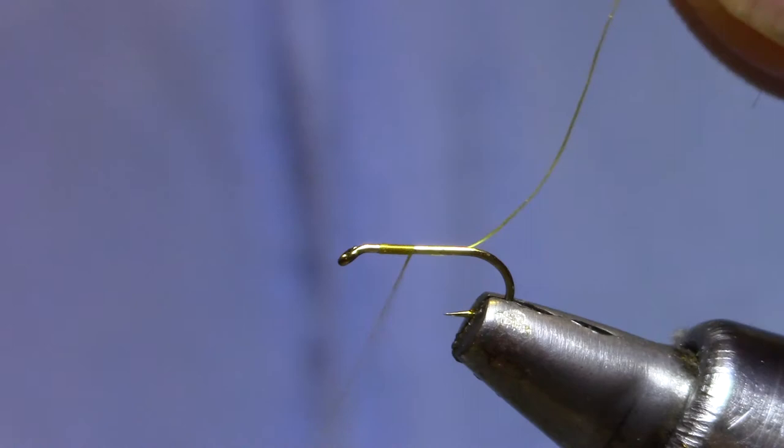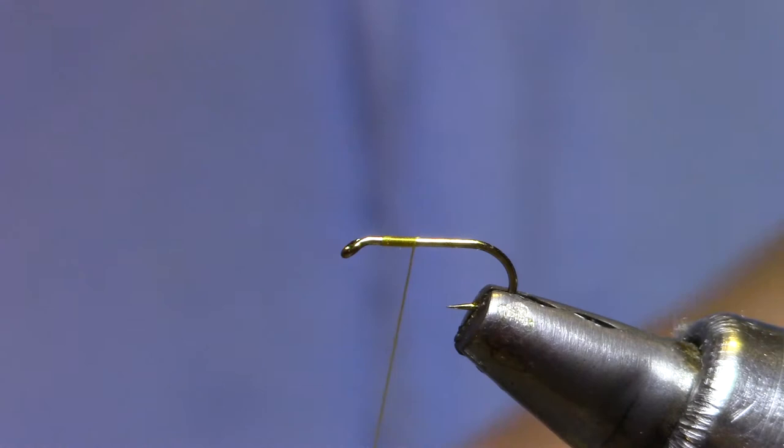Now this is a UTC 70 denier, copper yellow. You want something that will flatten out to give you a nice smooth abdomen.